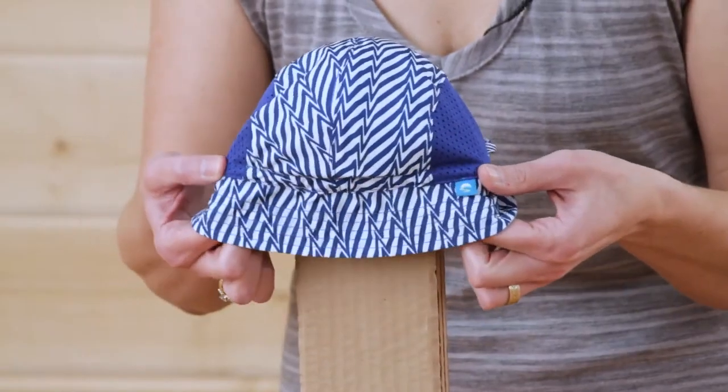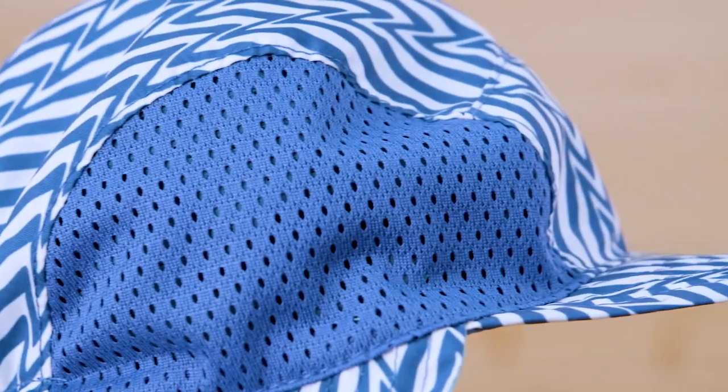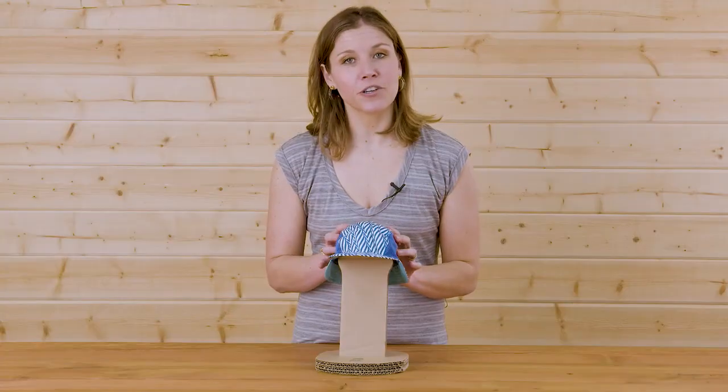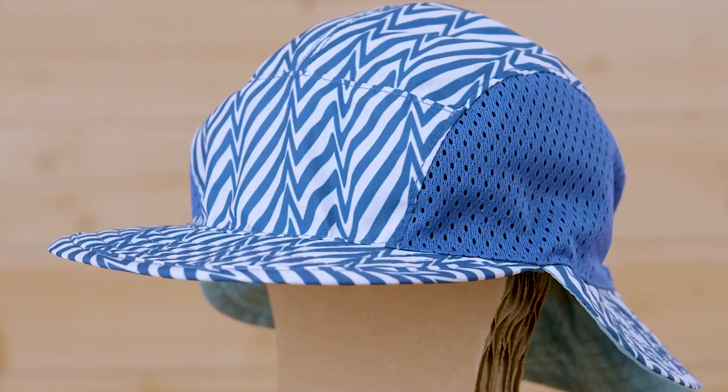A little stretch in the back makes sure that this stays on your child and does so comfortably. The main body fabric is constructed from 100% recycled bluesign certified fabric, so you can rest assured that you're making a responsible purchase with your child's future in mind.